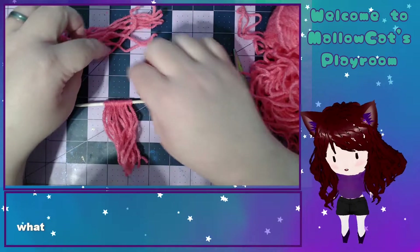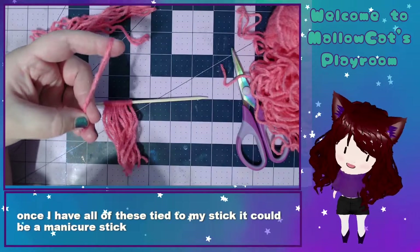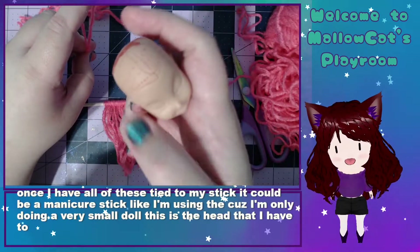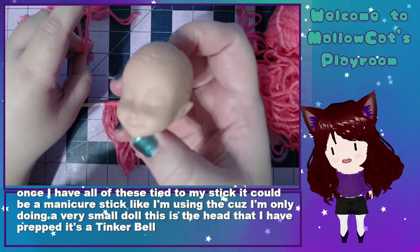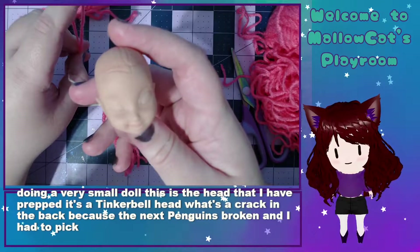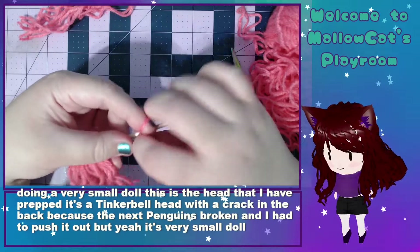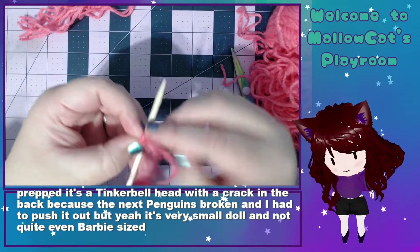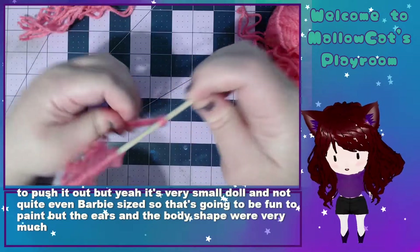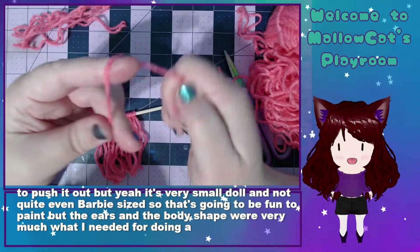So once I have all of these tied to my stick — it can be a manicure stick like I'm using, since I'm only doing a very small doll — this is the head I have prepped. It's a Tinkerbell head with a crack in the back because the neck peg was broken and I had to fish it out. It's a very small doll, not quite even Barbie-sized, so that's going to be fun to paint. But the ears and the body shape were very much what I needed for doing a re-envisioning of Aelita.